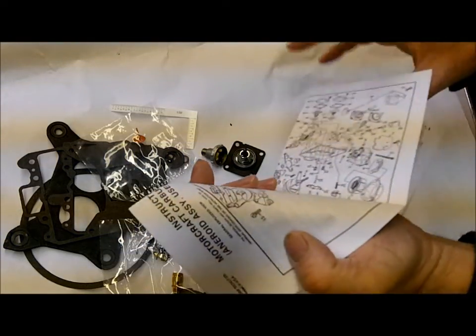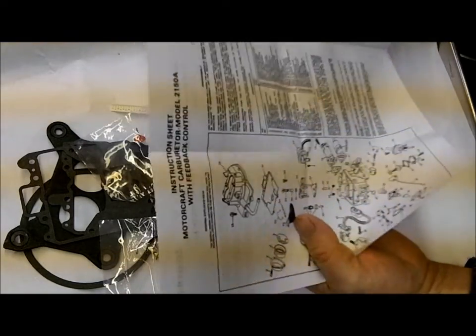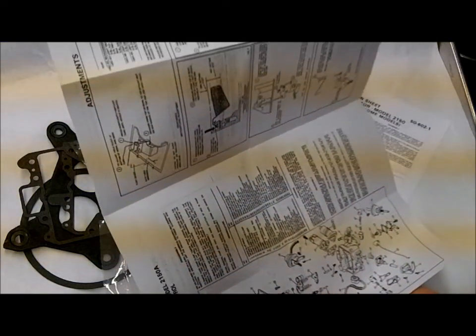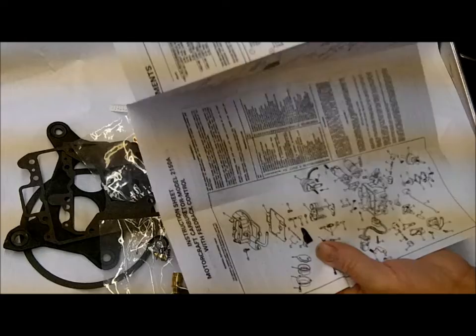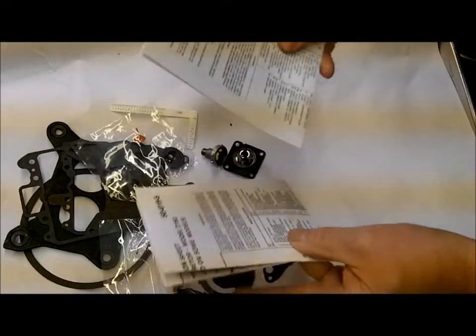It comes with instructions with a nice exploded view on this one, and with several adjustment instructions. And your data sheet for float level, etc.